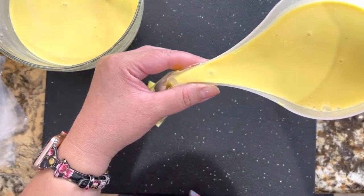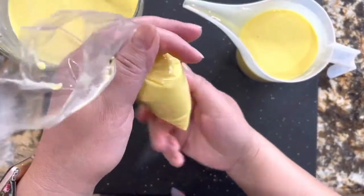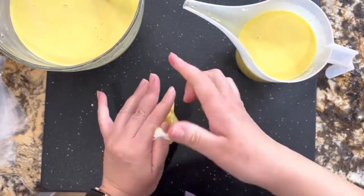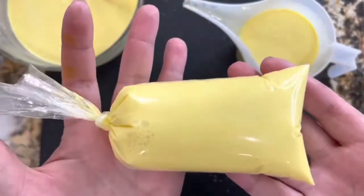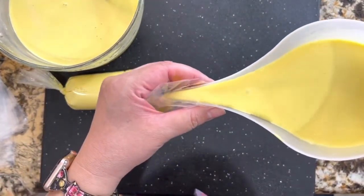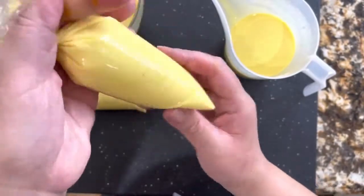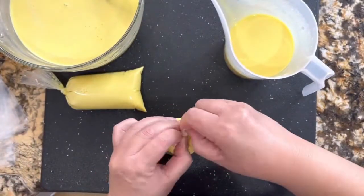Once you add enough of your mixture, just make sure that you twist the bottom really tight, get the air out, and twist it really tight so that nothing comes out and you don't make a mess in your freezer. They are going to go in the freezer for about one day so that they are nice and cold and firm. There is no air in there. You put just enough, then you twist it from the bottom, getting the air completely out. Once you twist, it's so easy to tie it and make the little knot.